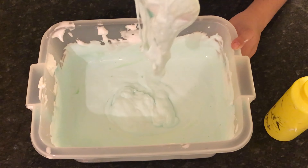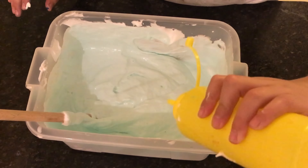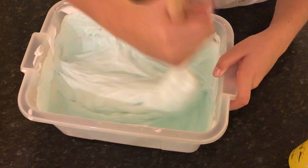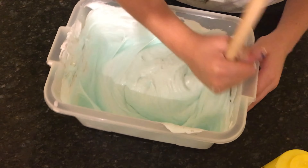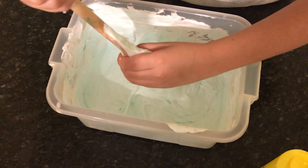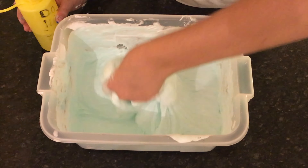Mine is starting to form slime, look at that! Mine is getting a bit too thick to mix with the spoon now, so I'm gonna use my hands. This feels so cool.